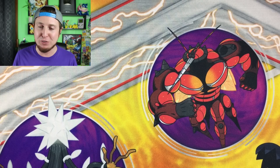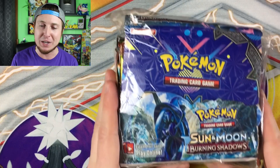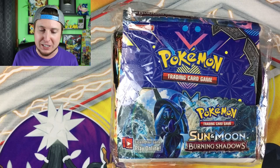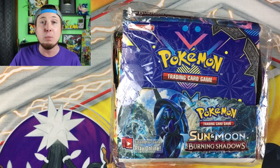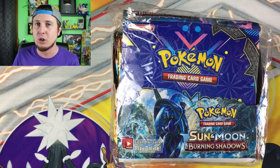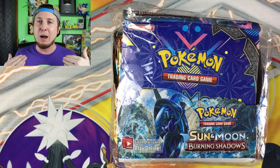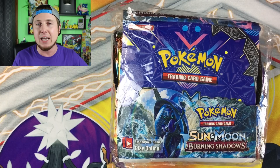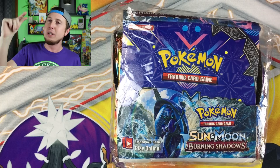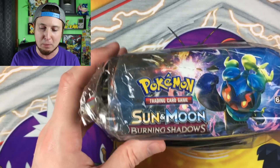What is up Pokemon fans! Today we are finally doing it — we are opening up a fake booster box of Pokemon cards. This is Burning Shadows. It's for a little bit of humor but also to educate you guys on what to look out for when buying Pokemon cards. If it's too good to be true, remember the rule — it probably is. Sending you positive vibes to make your day just a little bit better.